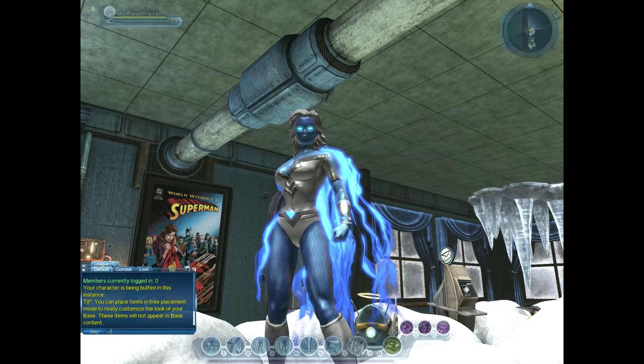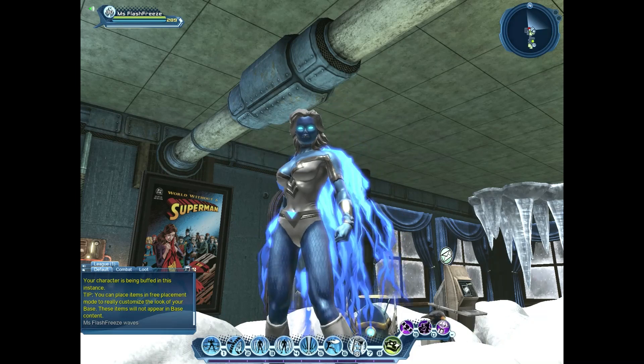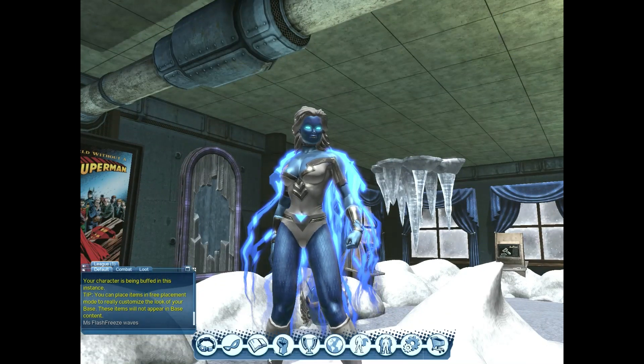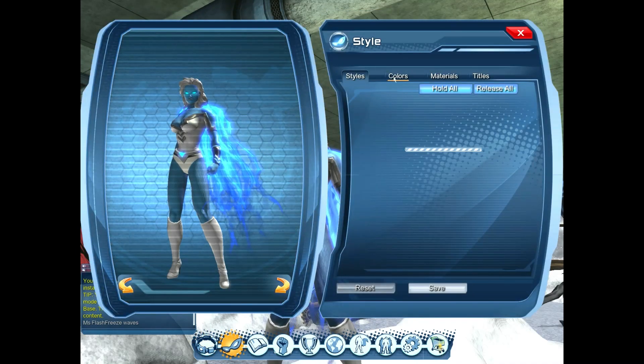Hi and welcome to Dynamic DCUO. Wind here and we have Ms. Flash Freeze in, and we're going to be looking at the new Electrum Neon Chroma Material Pack. These are available from the Resurgence Time Capsule or Mega Capsule and they are tradable, so they're available on the broker as well.